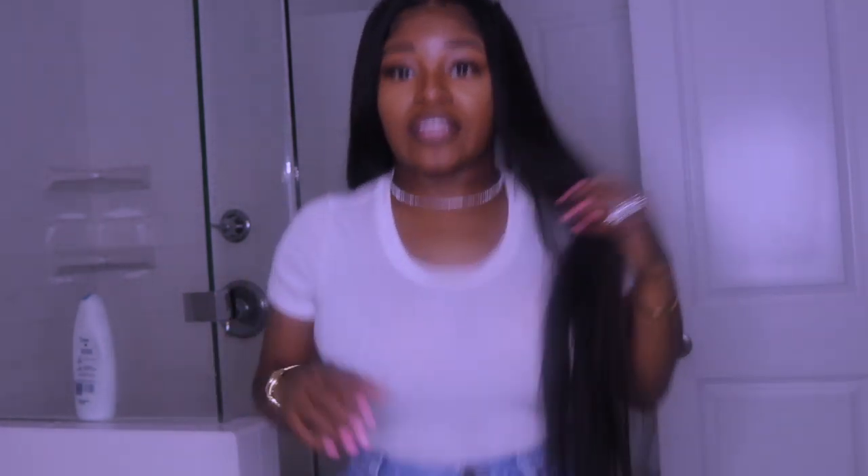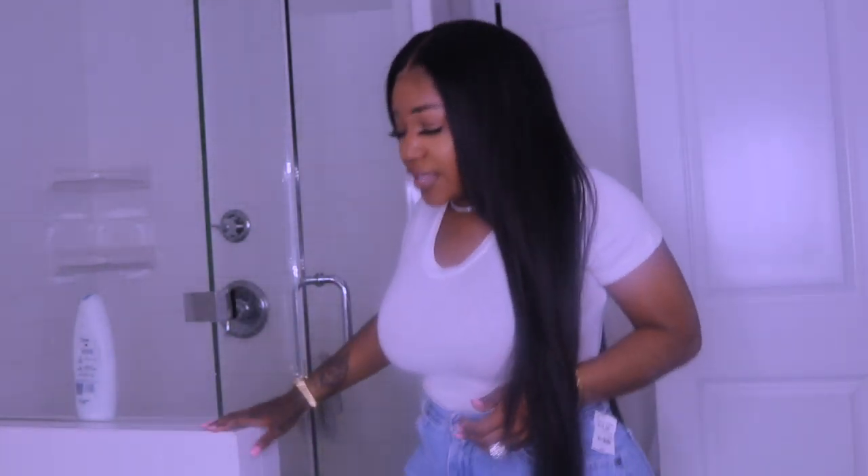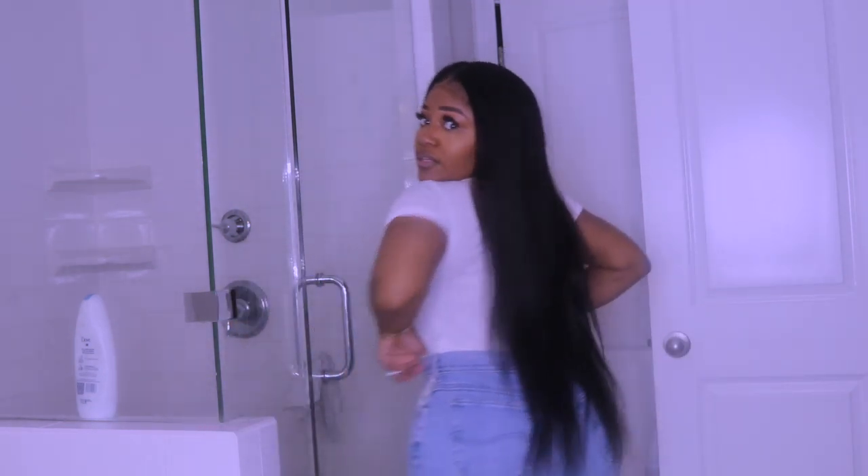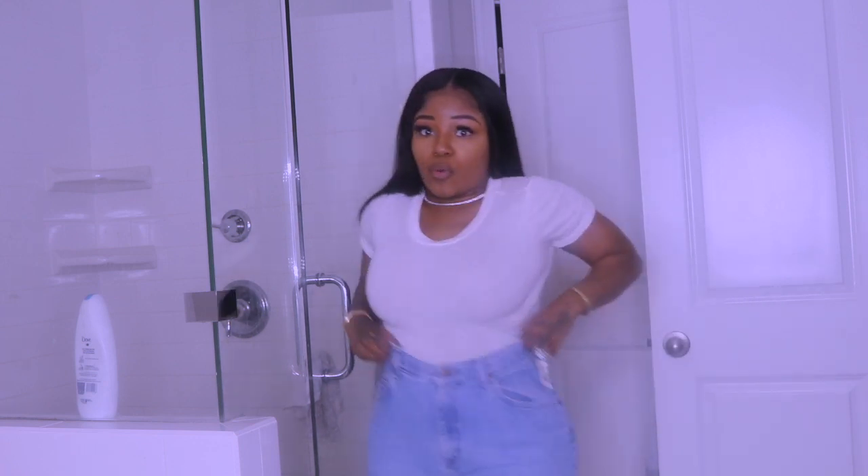This is 26 inches, three bundles and a 20-inch frontal — you can shop this hair down in the description box below. I found some vintage Levi's, which feel really cute. I put on a white t-shirt — I couldn't find a long sleeve one in a timely manner, so a short sleeve one will have to do.